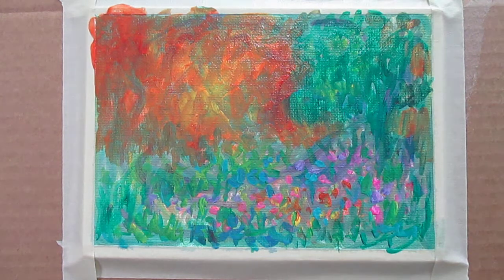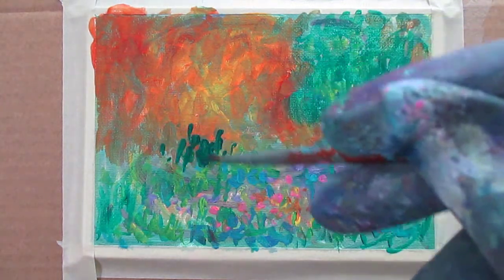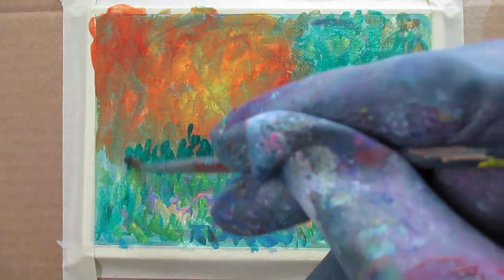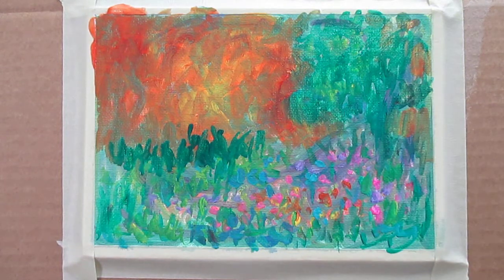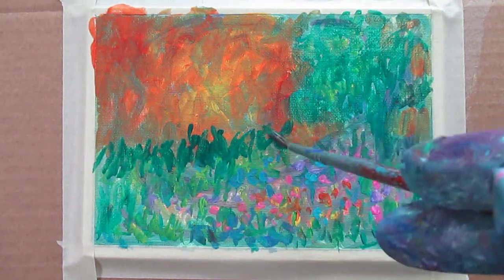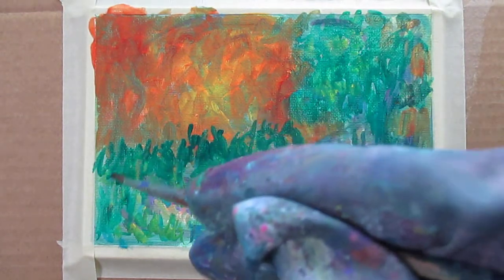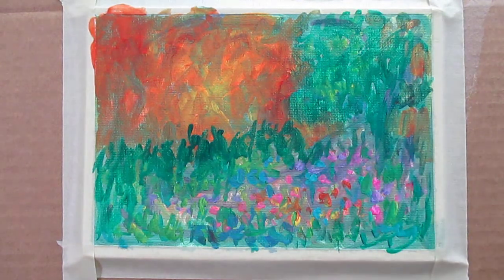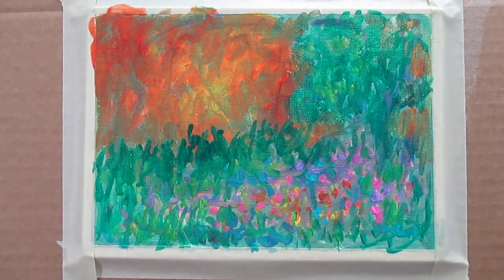Now I want to get back into the landscape part of it, especially right through here, and just give a suggestion of the grass. Let it go into the sky area so that you see where there's just kind of a ridge here. I wanted to have more of a slant — a little late now, but I can always fix it by going back over and over. That's a great thing about paint — there's so much you can do to modify it. It's only ten minutes, and I am working on a larger size canvas than I usually do, so I've got a lot more to cover, but I'm moving real fast.